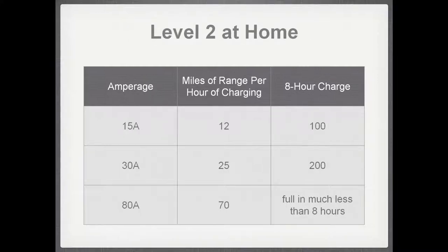At Level 2 with 15 amps — what the Leaf and Volt can take — you get 10 to 12 miles per hour, and an eight-hour charge can provide up to 100 miles. With 30 amps you can charge a 200-mile range battery, and at the full 80-amp maximum for Level 2, you can get up to 70 miles of range per hour — enough to fully charge any current or announced vehicle in much less than eight hours.